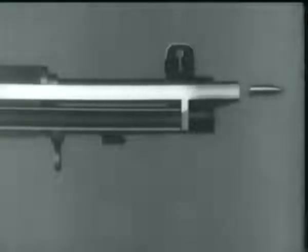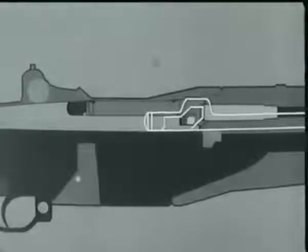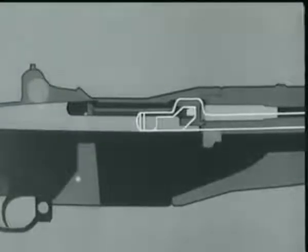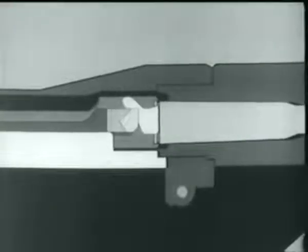The bullet travels along the barrel. Part of the exploding gases escape into the gas cylinder through the gas port, and this gas pressure drives the piston and operating rod back. The operating rod moves back about five sixteenths of an inch before it hits the operating lug — in other words, the projectile leaves the muzzle before unlocking begins. Then the cam surface in the rod handle hits the operating lug, the bolt turns, unlocking the lugs from the receiver. The left operating lug cams against a small surface in the receiver, withdraws the bolt slightly, and breaks the cartridge case loose. This is called initial slow extraction.